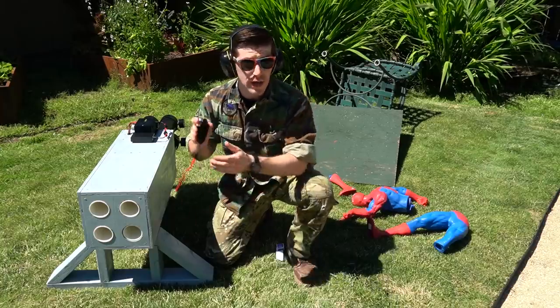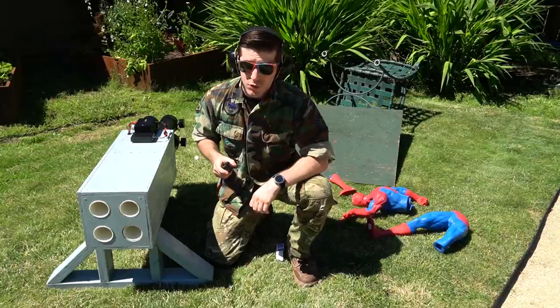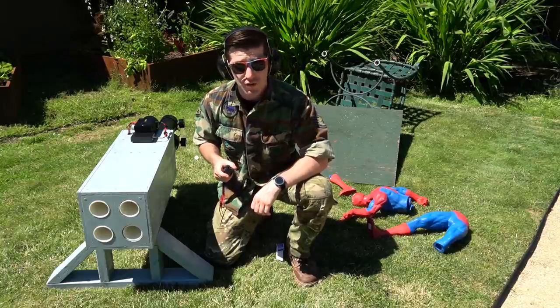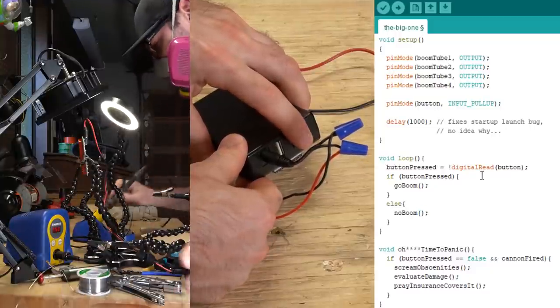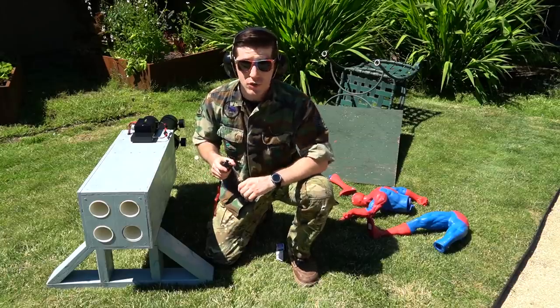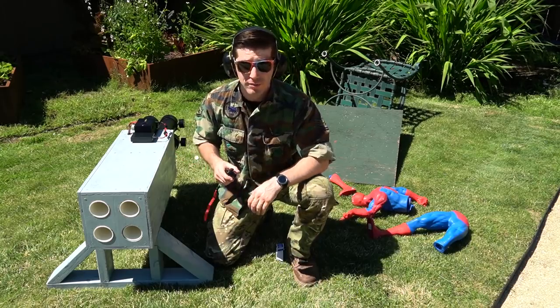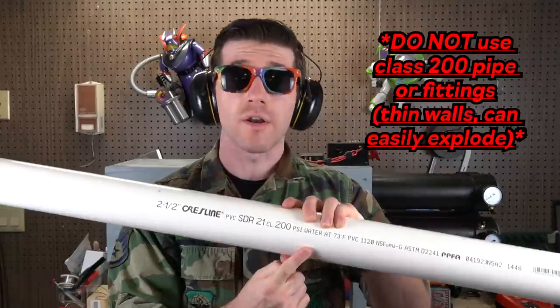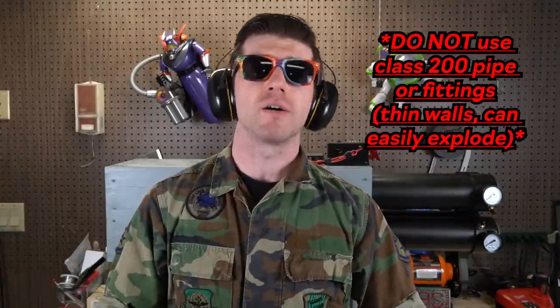Now that you're well versed in the capabilities of the R0M4, let's get into the build. Keep in mind this is a bit of an intermediate project as some customization is involved. Knowing how to solder as well as having some knowledge of basic electronics and Arduino code will be invaluable. Check the description for links to some of my favorite channels and videos on these topics. But just in case you don't have time to learn these skills right now, we'll also include a simplified design that requires no soldering or coding. As always, it's important to remember that PVC is designed for transporting water, not pressurized air. I'm assuming my own risks here, as you need to do as well. Stay safe.